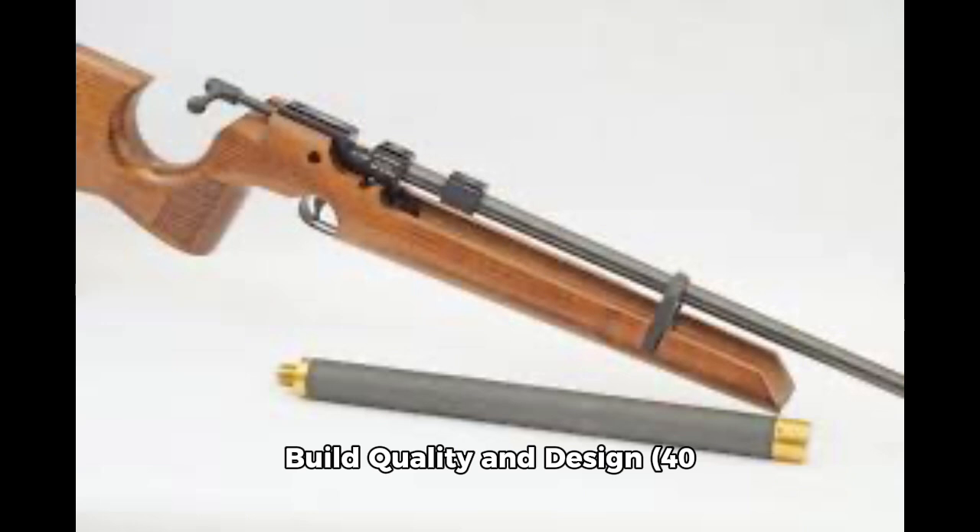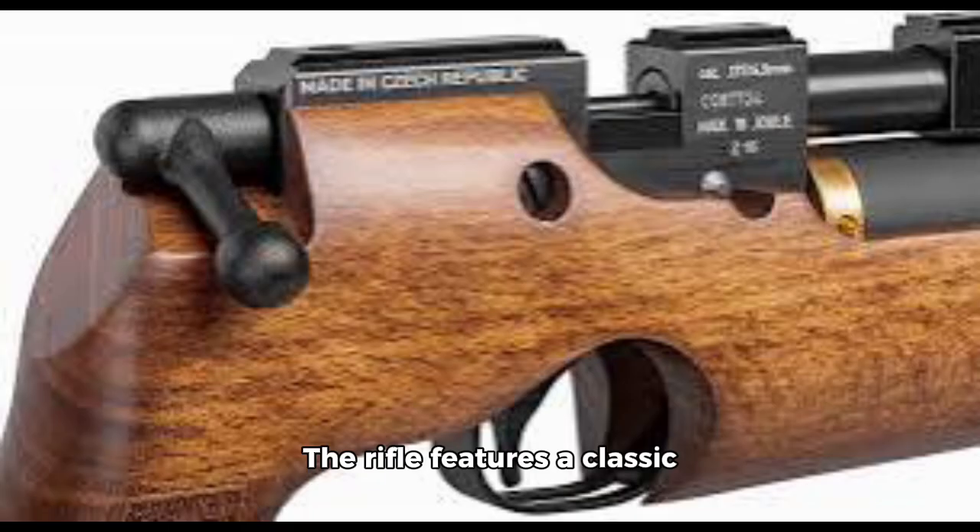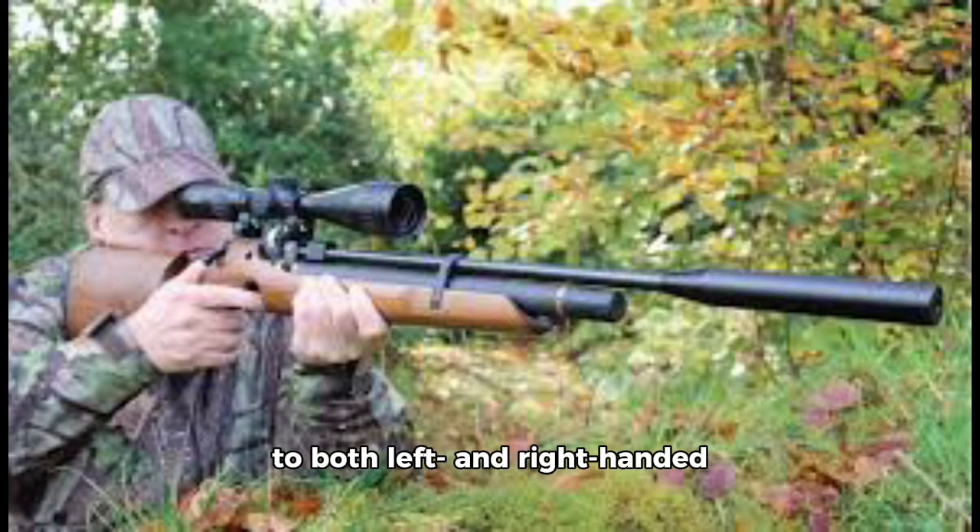Build quality and design: Constructed with a sturdy synthetic stock, the Air Arms S200 is designed for durability while remaining lightweight, making it ideal for long shooting sessions or extended hunting trips. The rifle features a classic sporter design that feels comfortable and well-balanced in the hands. Its ambidextrous stock caters to both left- and right-handed shooters, ensuring anyone can find a good grip. One of the key design elements is its adjustable butt pad, allowing shooters to customize their fit for optimal comfort.